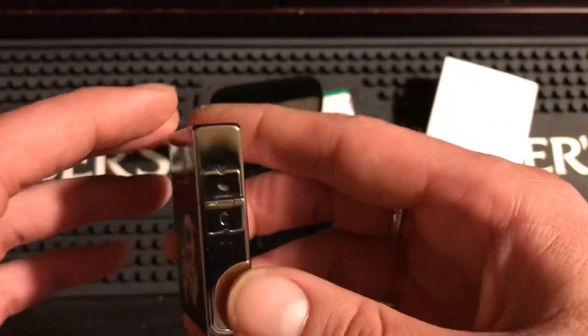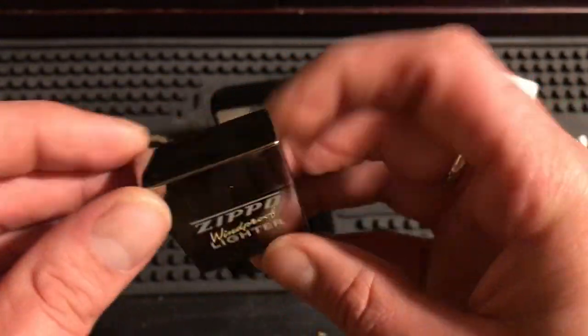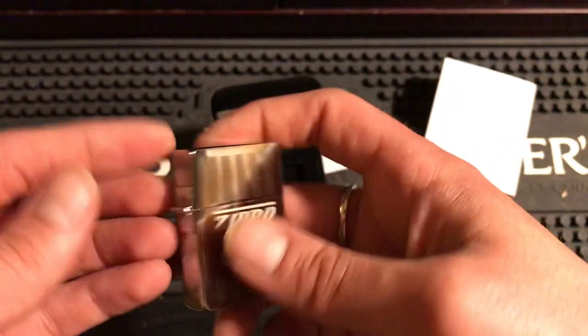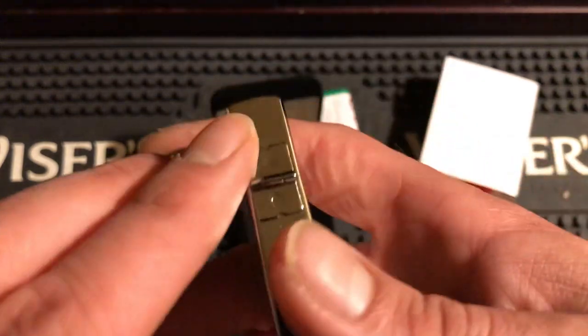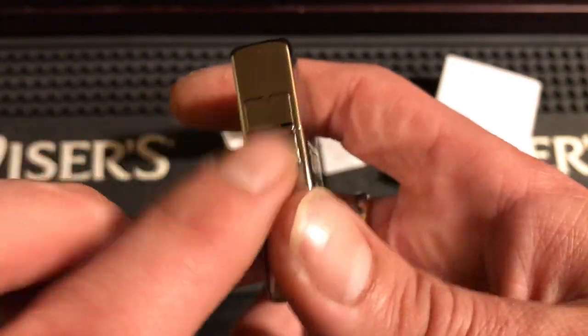But it's a very nice lighter — very square. If you're into them... I don't personally love them, but you do get the three-barrel outside soldering hinge. They weld them now, but back in the day they were just soldered on.